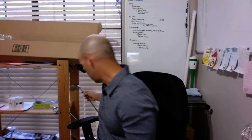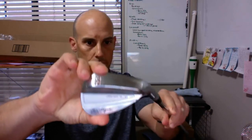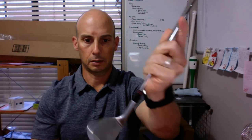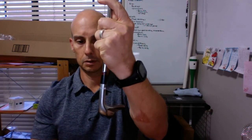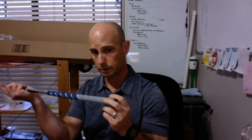Can't wait to get this thing on the course and put it through its paces. Now let's take a look at the lob wedge. This is the 58 degree. Let me get a closer look at this for you — again, a very handsome club. Same shaft as the approach wedge, same grip also.